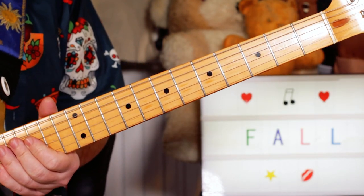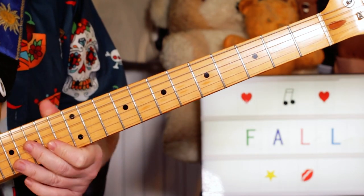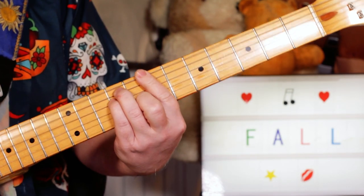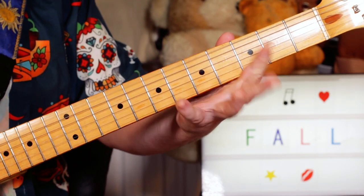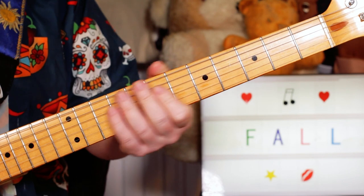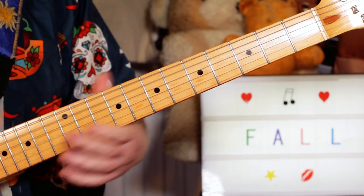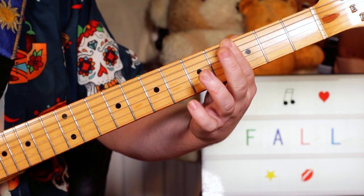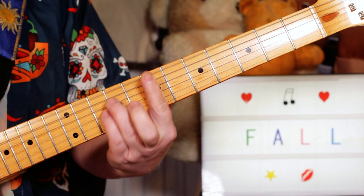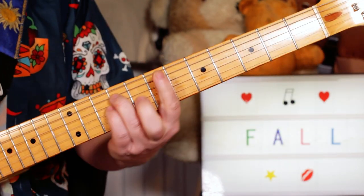Sometimes you get a little doubling of the bass riff thrown in on the guitar. You're playing open A, G sharp on four, back to open A, G sharp on four - that's on the E string - open E. Nice and scratchy, great fun to play.